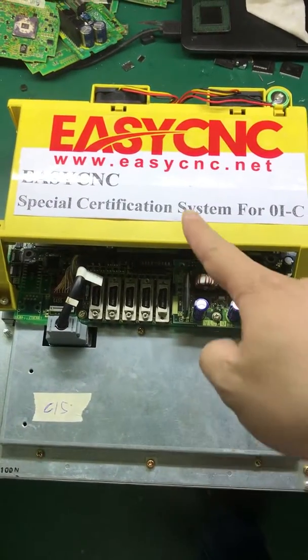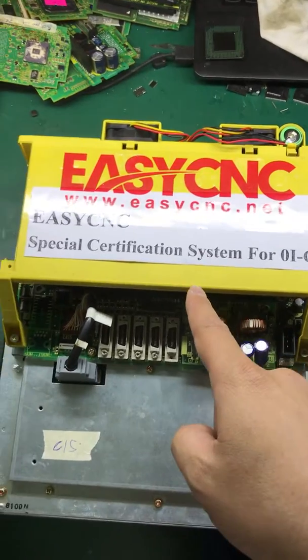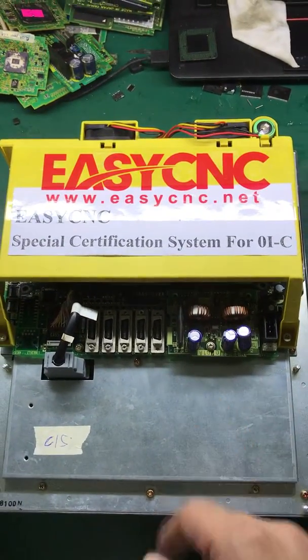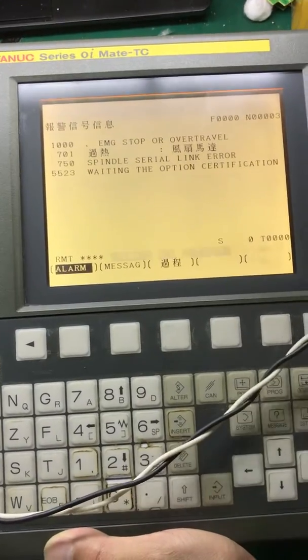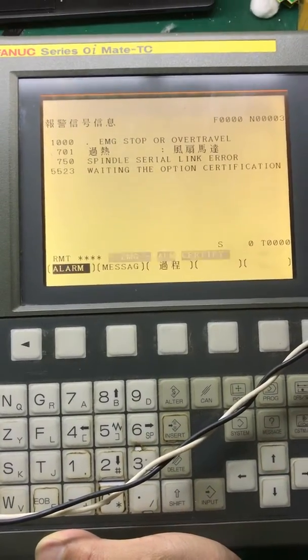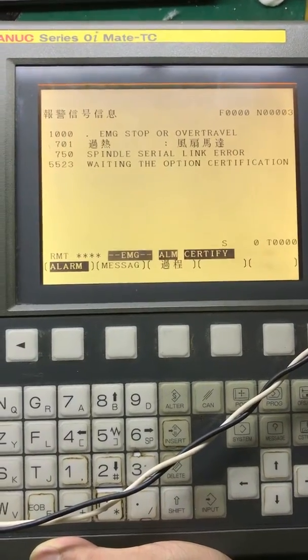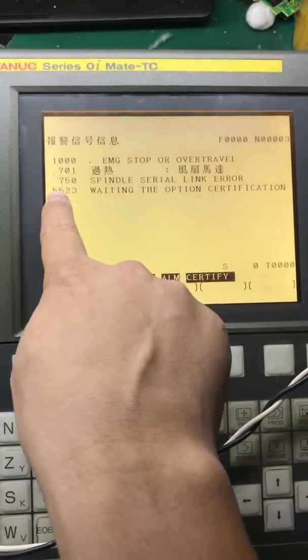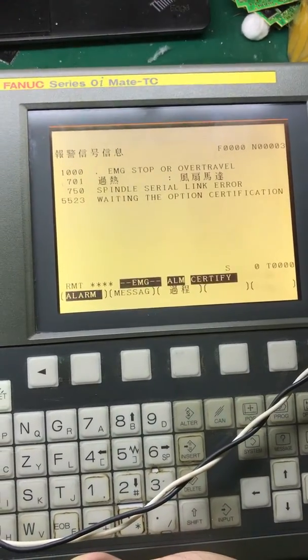This is the EASY CNC Special Certification System for OIC Series. Before certification, there is an alarm 5523 in your OIC Series. Here we are going to proceed with the certification by a few simple operations.